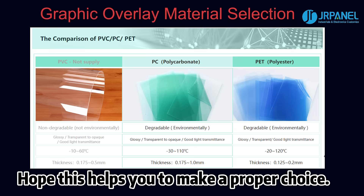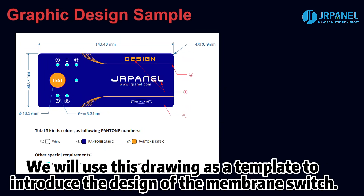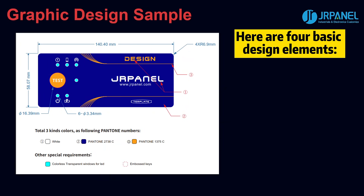This comparison will help you make a proper choice. Then it is time to design. This is a standard Durpanel production design drawing that covers all design points. We will use this drawing as a template to introduce the design of the membrane switch. Here are four basic design elements.